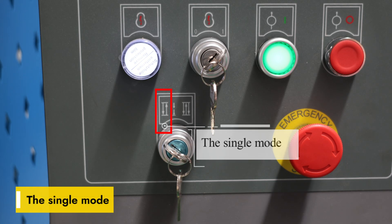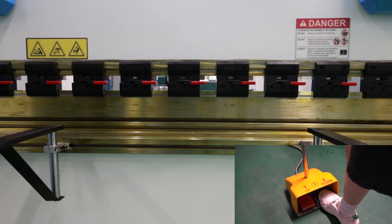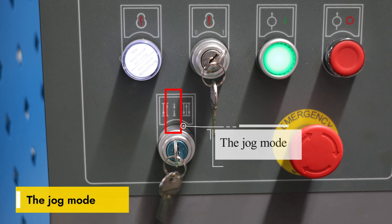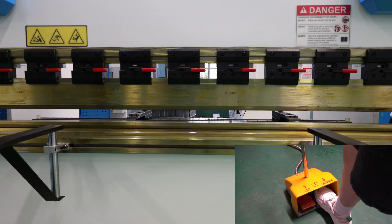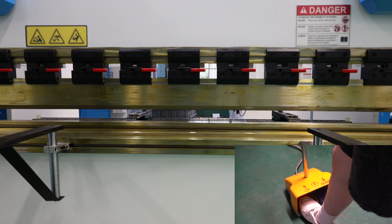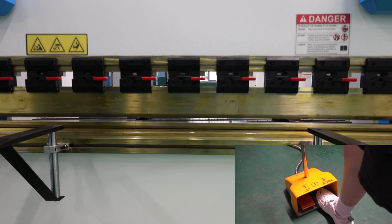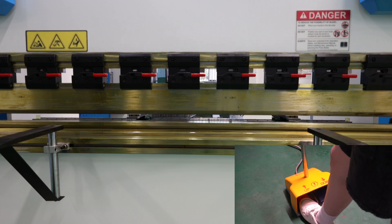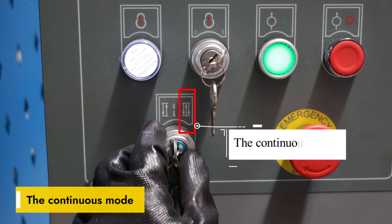Part 3: Modes demonstration. The available modes are: single mode, jog mode, and continuous mode.